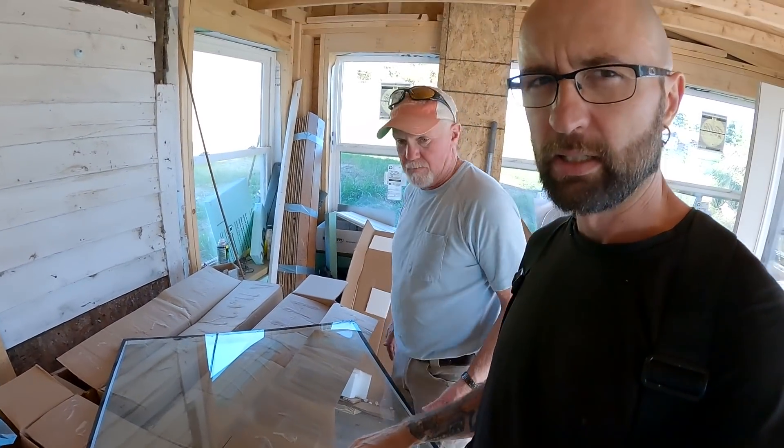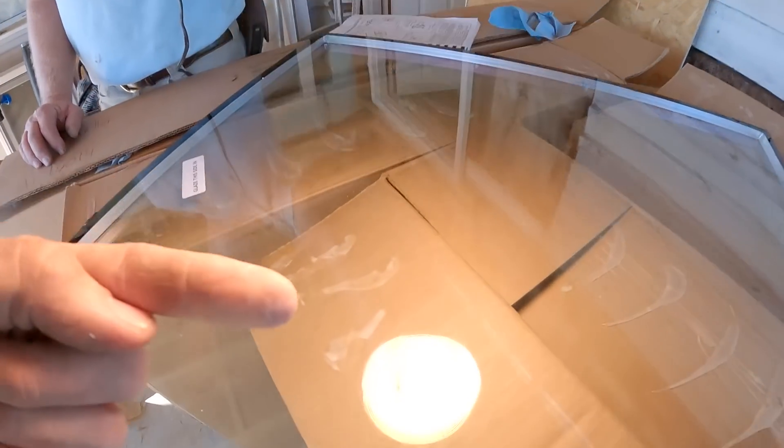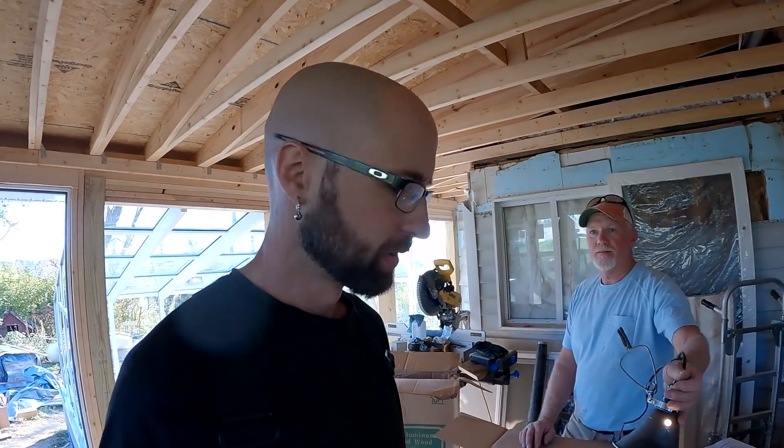These glass panels have a low-E glazing on them to reflect the sun better. They all have a marking that shows you which side is which, but unfortunately a lot of the stickers have gotten ripped off. So I actually called the manufacturer and asked how to tell which side is which. You take a light, shine it directly onto it, and there are two reflections — one from each pane. One of them is green, one is not. The reflection that's green goes toward the outside. That's the only way we've been able to tell, because a lot of the stickers are missing.